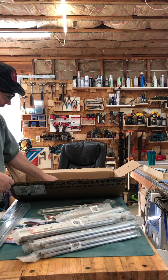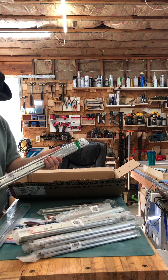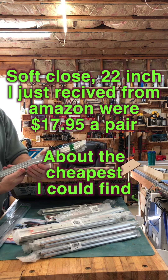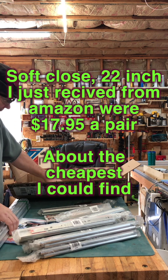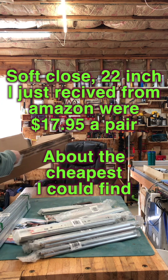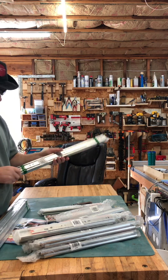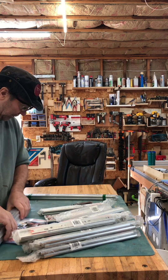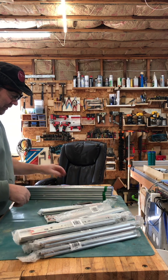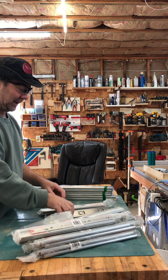These are like $12 or $13 each. I just got some soft-close ones that are nowhere near as nice as these — these are huge and super beefy. The ones I got off Amazon were like $17 or $18, but I'm pretty sure these 22-inch ones were like $12. Which is kind of cheap. And you don't have to pay for shipping if you go over like $55, they give you free shipping.